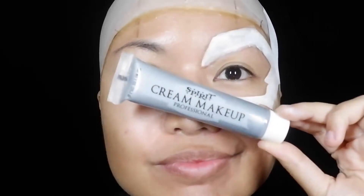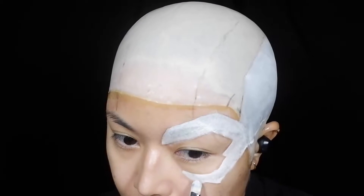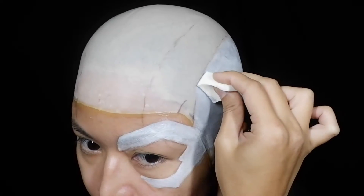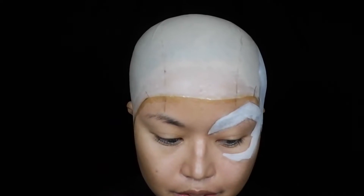After it gets a little bit dry, I painted over it with a silver face paint. Applying white before this will make it pop more. To make it a little bit more metallic, I set the paint with silver eyeshadow, lightly dusting it over the entire eyepiece with a fluffy brush.